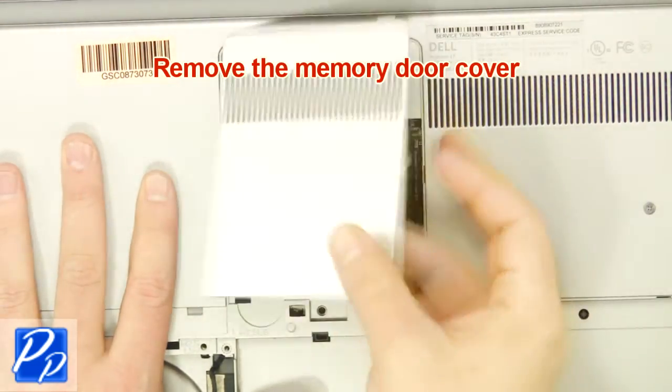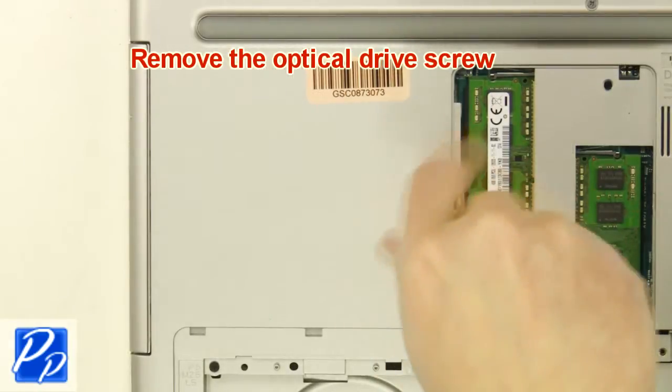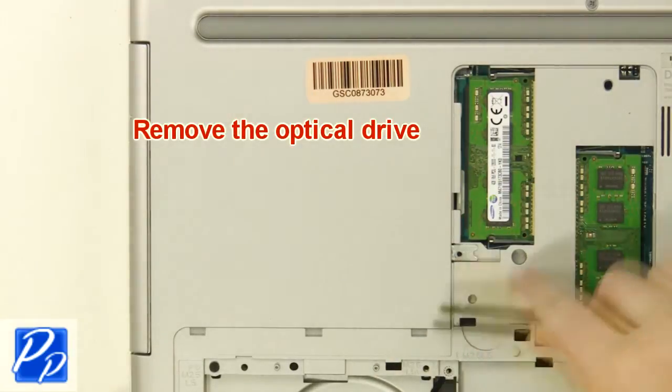Remove the cover. Remove the optical drive screw. Remove the optical drive.